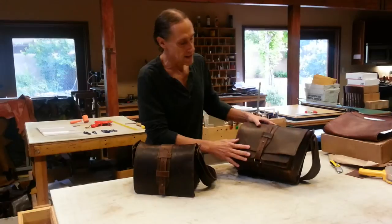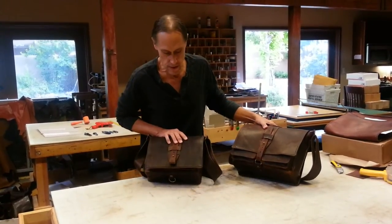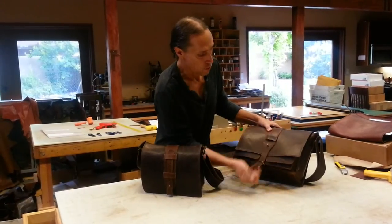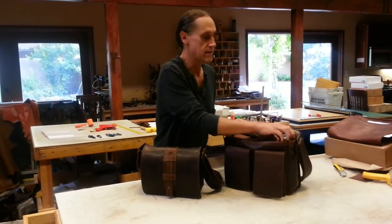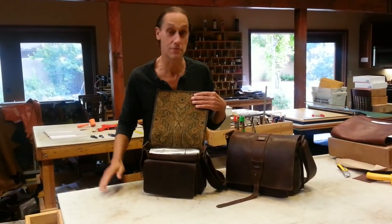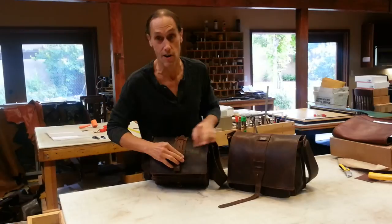So in the Dan bag here, this is how it is closed, and how it is when the closure is not being used. So open this up and my thermos is right here, and just pop it into the Mini Dan bag, so I can use either one of these bags. It holds my thermos, and that's awesome.